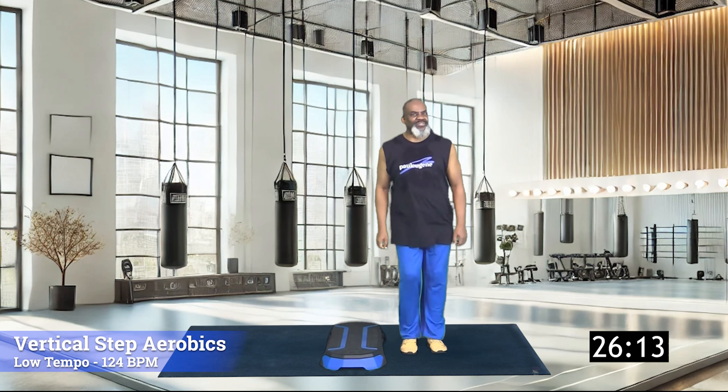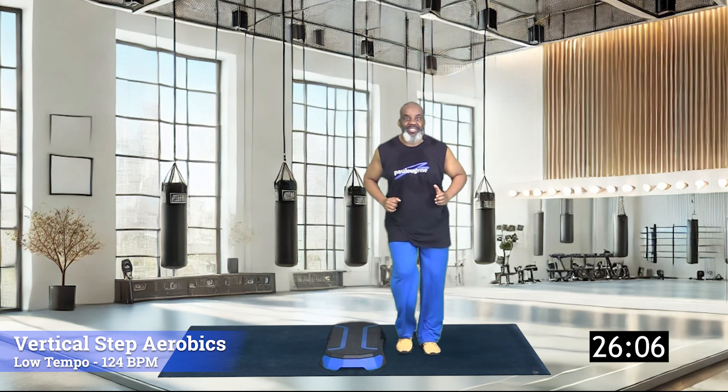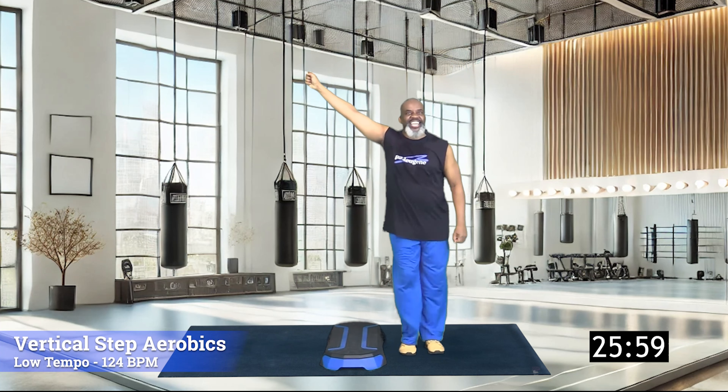That's just right for active adults, active baby boomers, beginners, and anyone who wants a nice easy safe effective step workout. Now I heard from some of you who said when I do turn steps you're vertical — but guess what? I heard you, I'm responding to you. No turn step today! Woohoo!